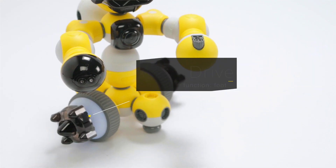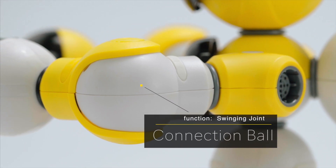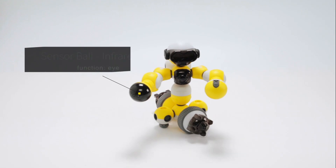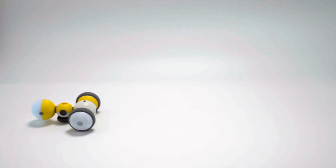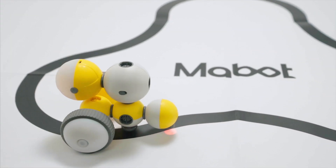Inspired by the human body structure, we have developed a series of components with various forms and functions. These components are given functions similar to the human brain, eyes, joints, and more. Once assembled, the user will have a customized robot that can perform multivarious functions.